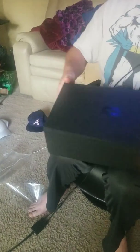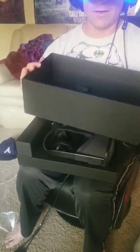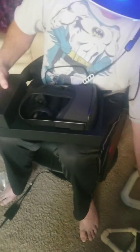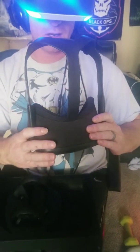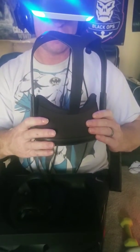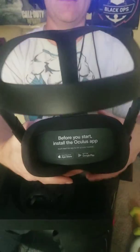Now, here's a note. I just got a friend request. Look at this — the Oculus Quest. I was so excited! Before you start the install, install the Oculus app. So you'll need to install the Oculus app.